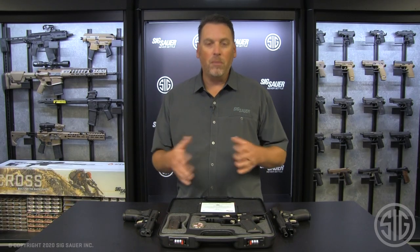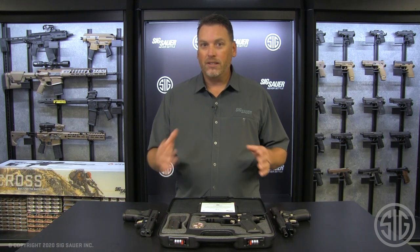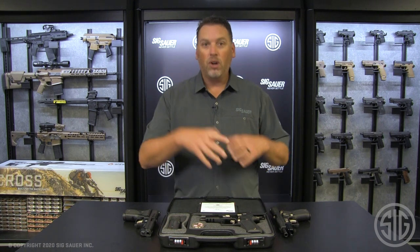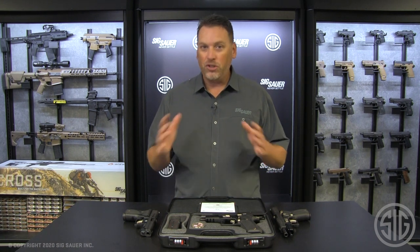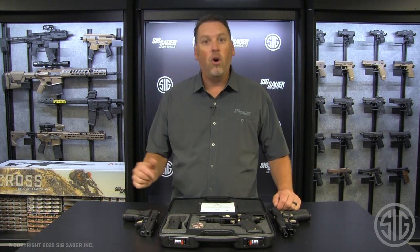If you want to find out more about these products or the SIG Custom Works, make sure to go to our website at SIGSauer.com. As a bonus, we're updating the site this month, so make sure to check it out, and don't forget to subscribe to our YouTube channel for all of our latest videos.